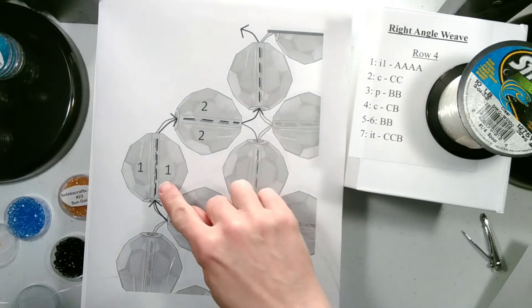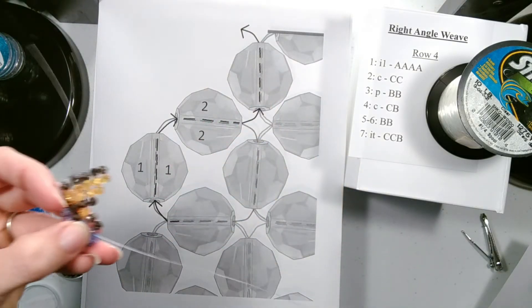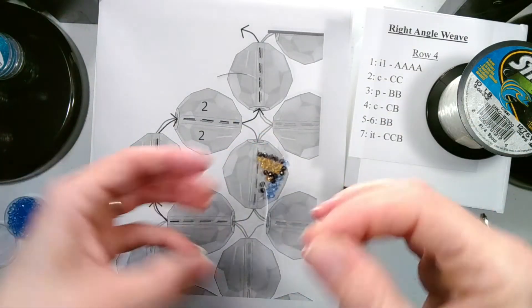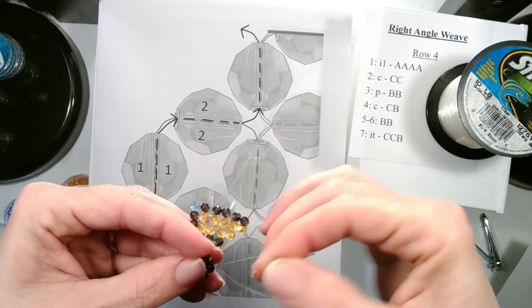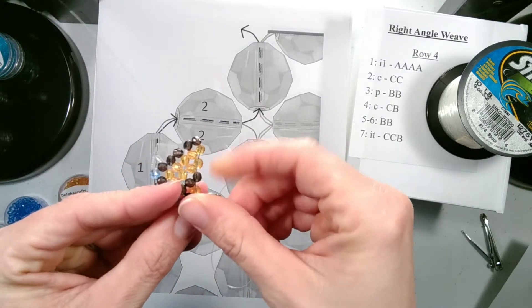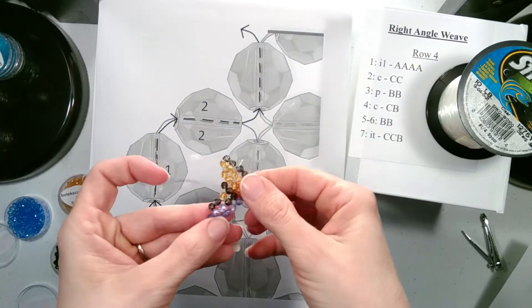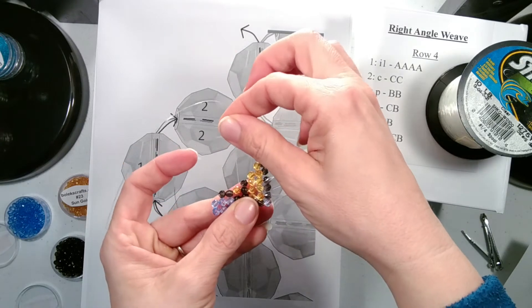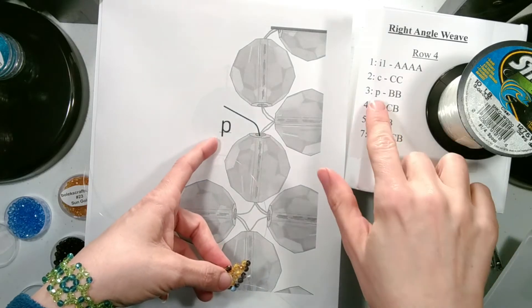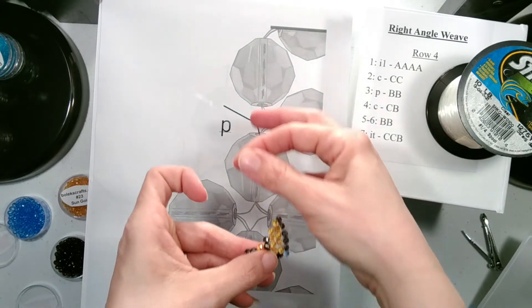To position, we want to go through the two beads we just added plus the side bead for the next set. So we go through one, two, and then the side bead that's just above where we are. There's our string coming out of the side bead. P stands for our string coming out of the side bead of the previous row, which is what it is doing.